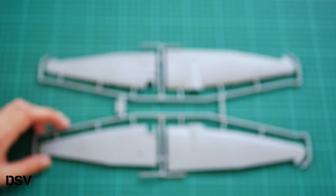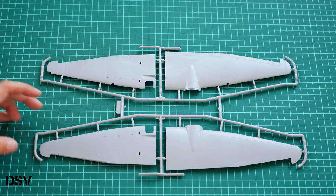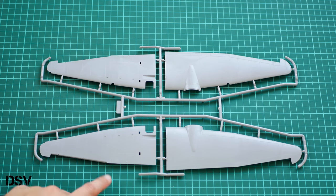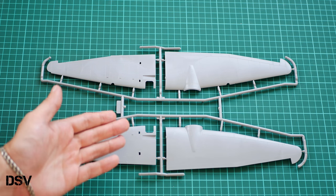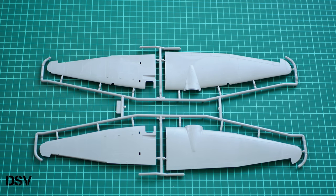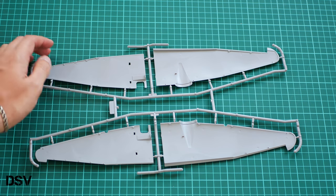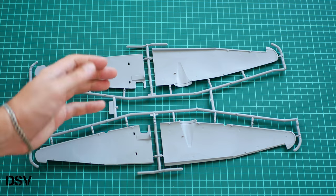Last but not least is the wing parts sprue. Wing parts are molded without wing mechanization — as mentioned, that's on a separate sprue. The detailing includes recessed panel lines, riveting, and various hatches. Inside we have position elements, because these are really large parts — here you can see the comparison with my hand — and you will definitely need those position elements to combine them correctly.